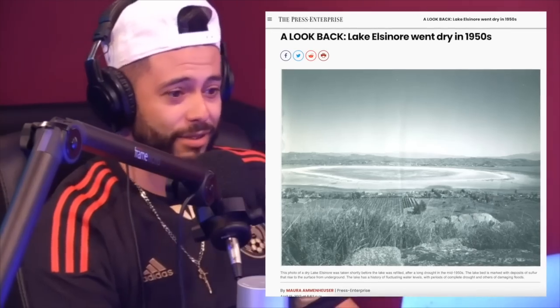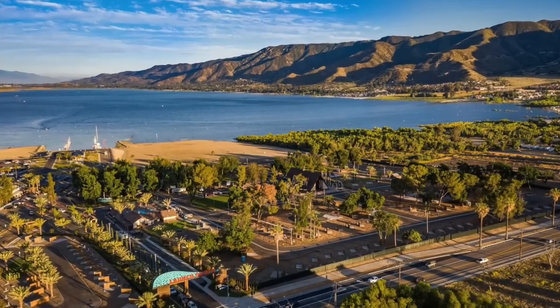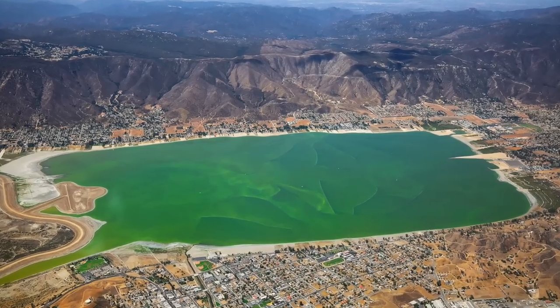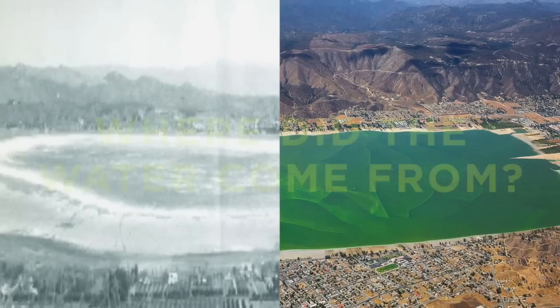I grew up in Lake Elsinore — it's my hometown. It went dry and all of a sudden there's water. Where did this water come from? It went dry in 1950 — it's huge, one of the biggest lakes — I grew up with boats there in high school. There are pictures of it being dry at the museum. Where did this water come from? It's got no rivers.